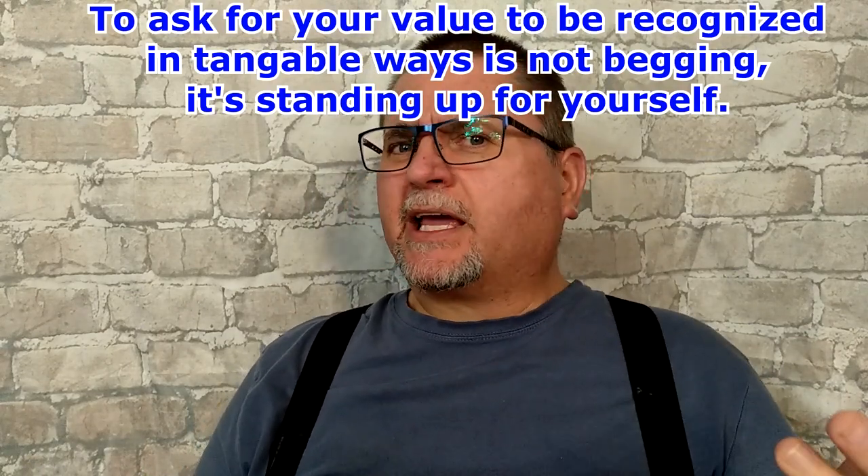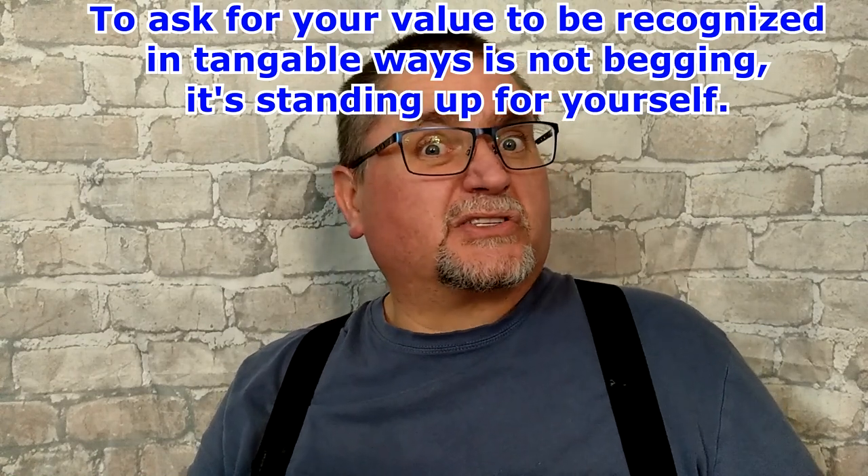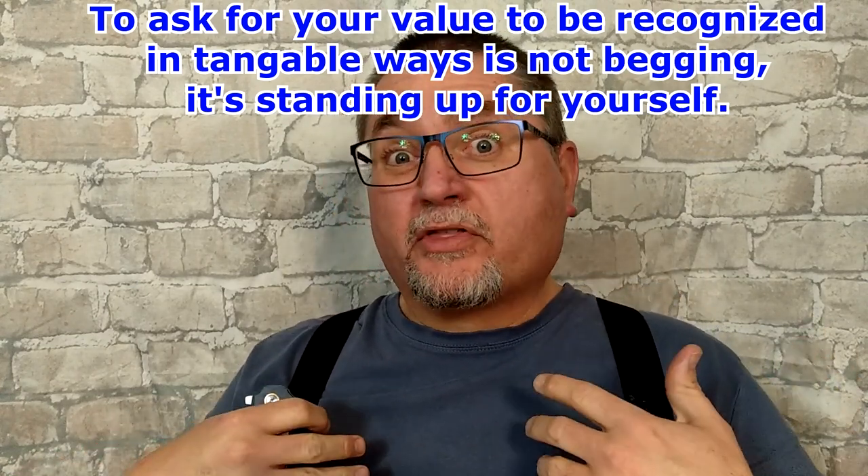But before we get into that, I just want to address one thing. I've had some people comment and even got email: "Jake, why are you begging for money? Why are you begging for subscribers?" I don't see it that way. I don't see that I'm begging for anything. I'm simply making a request for stuff that I think is something I'm worth.